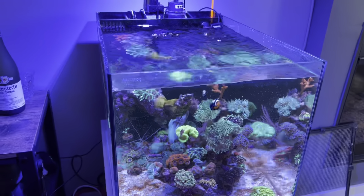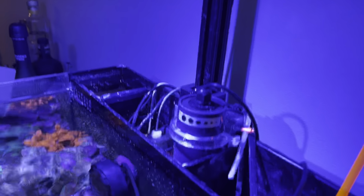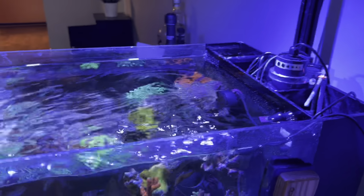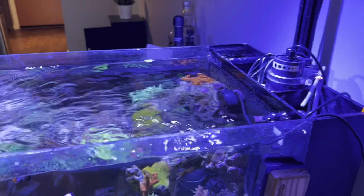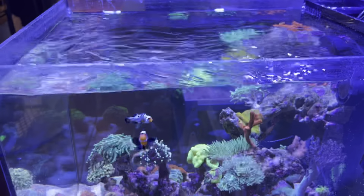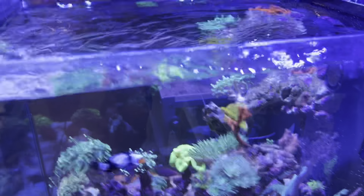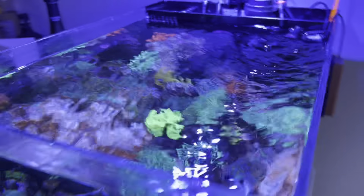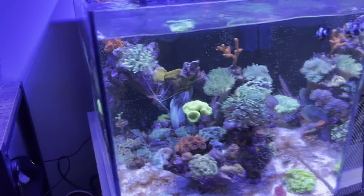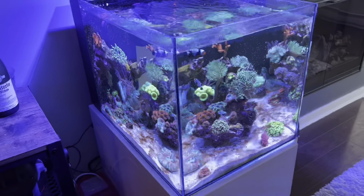I just wanted to give you a quick update on the UV sterilizer. I haven't seen many videos out there for it, and it's nice to have an all-in-one system. If you're hesitant to buy UV sterilization, it will definitely give you crystal clear water — you won't really notice how much of a difference it makes until you've been running it for a while. Thanks guys, have a good one!